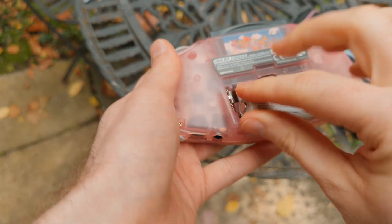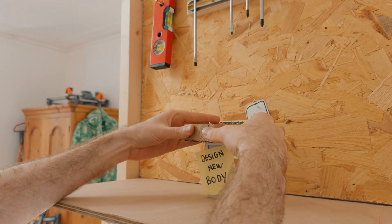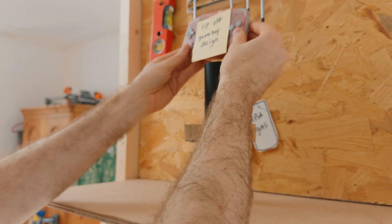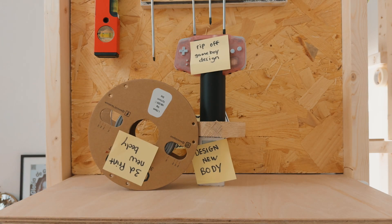I'll 3D print the new body and if it all works, combine all the pieces into a new iPod. To pull this off will take design skills, electronics know-how, and some mild precision.